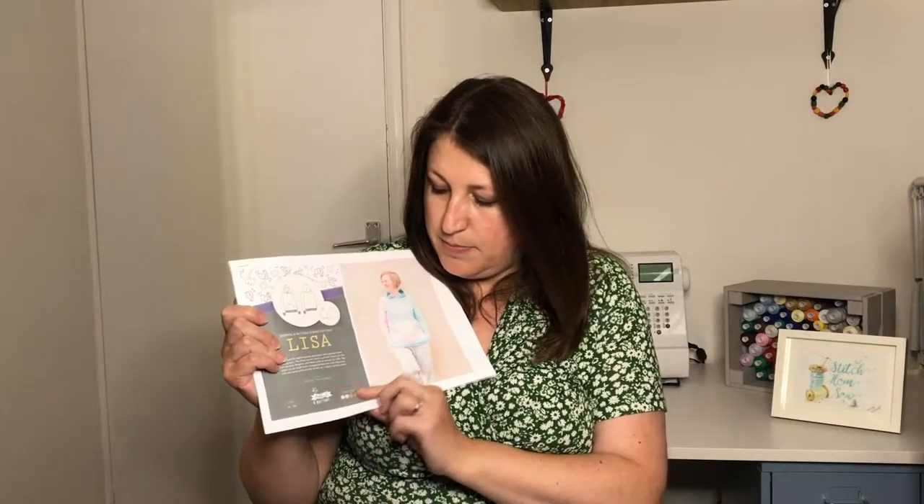The instructions are really lovely and clear, with nice photo diagrams that are really easy to follow. It comes together really quite quickly. On their rating system it's classed as two buttons out of five, so reasonably easy. I don't think if you've done a couple of jersey makes you'd struggle with this pattern at all — it really holds your hand along the way, so it's definitely a pattern I would recommend from that point of view.